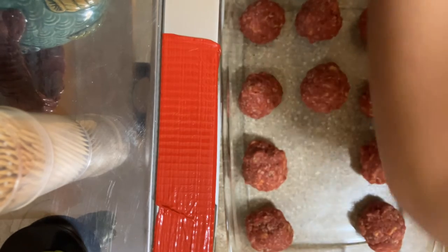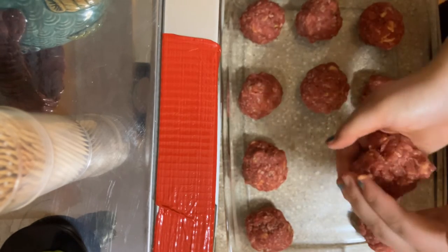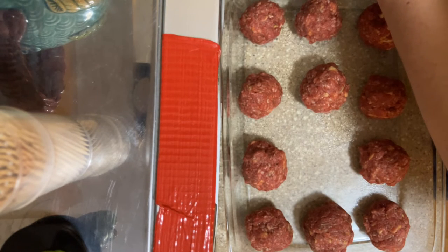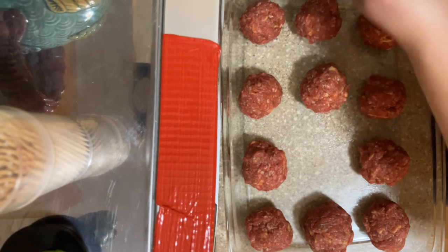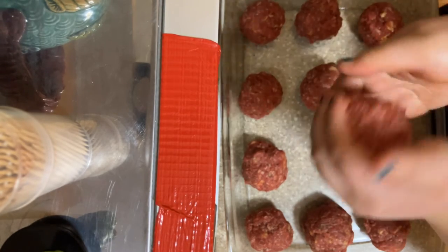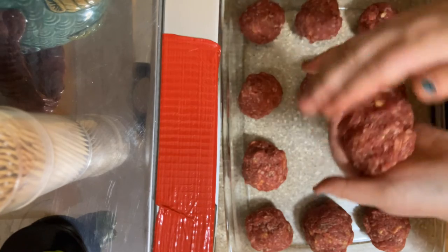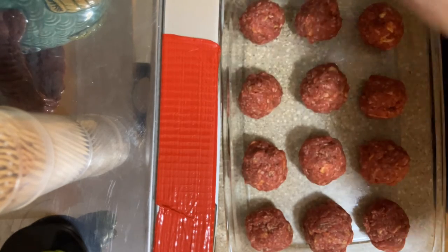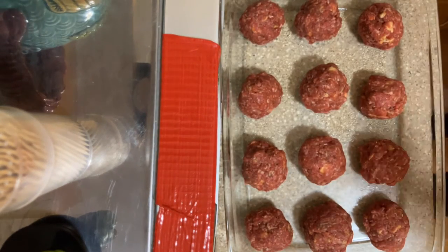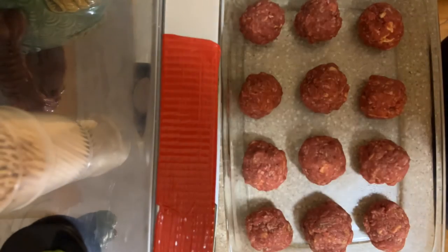I'll just split that in half — have one real big one. And here's the last one; we'll just try and get the little bits of meat from the bowl as much as we can. Yeah, these are a lot bigger than I thought they were gonna be, but oh well. We have our meatballs, bowl is empty.